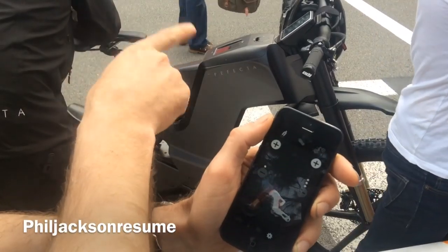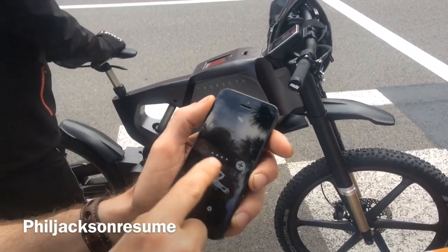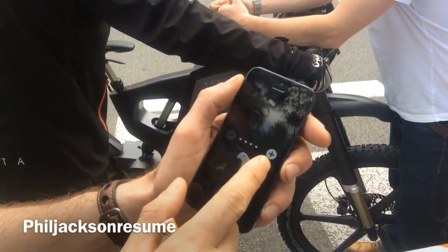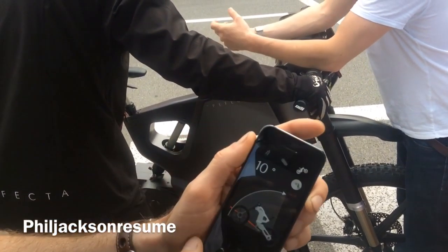And then the cool features are here. You can adjust your shocks on the front and back electronically. You can put them straight. You can change the way the throttle feels — you don't even need to pedal, it's a motor. It depends on how you want that setting; it's a personal feel. How fast does it go?